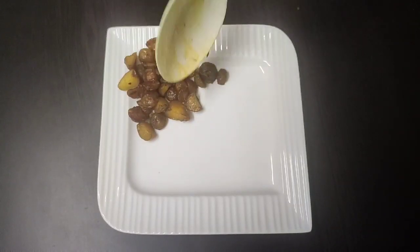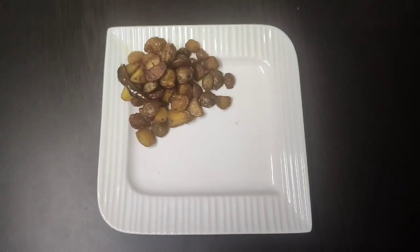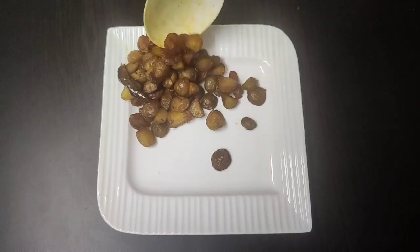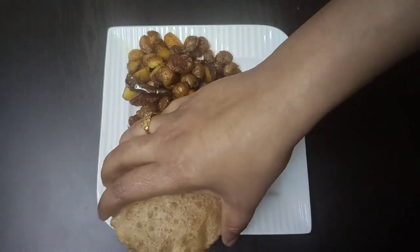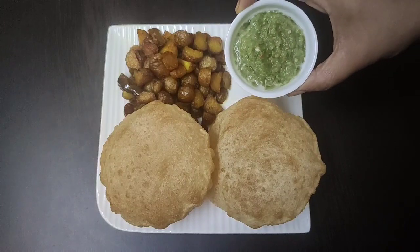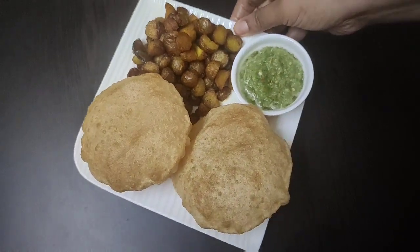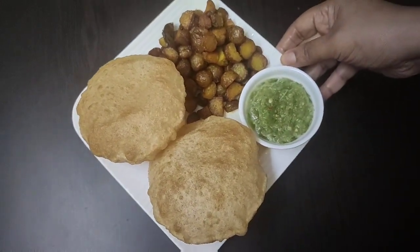Here goes our Guti Aloo Bhaji or Guti Aloo dry fry, then our Lucy or Puri, and not to forget the spicy green chili chutney. Wow, this looks so tempting — I seriously won't be able to resist this for long!